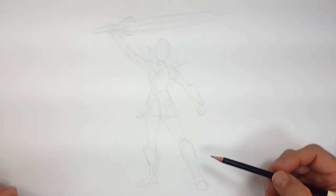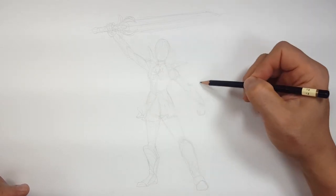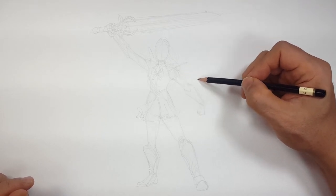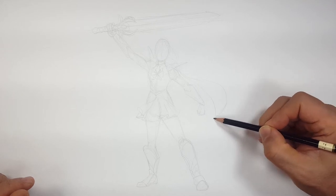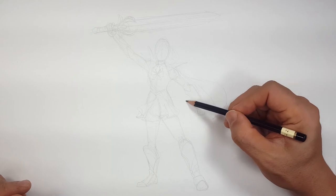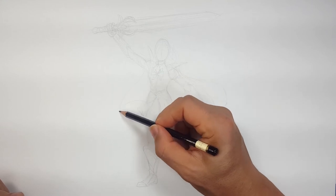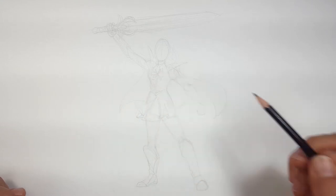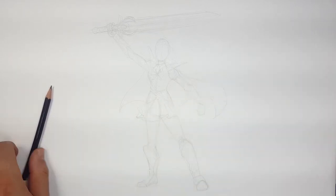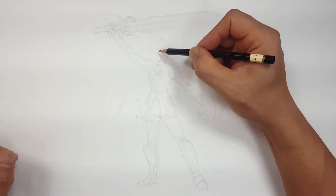Now I just need to add a few more little details like the cape. Let's do some kind of flowing. Something like this — yeah, I like that. Now we just got to finish up the hair and the head. And that's it.